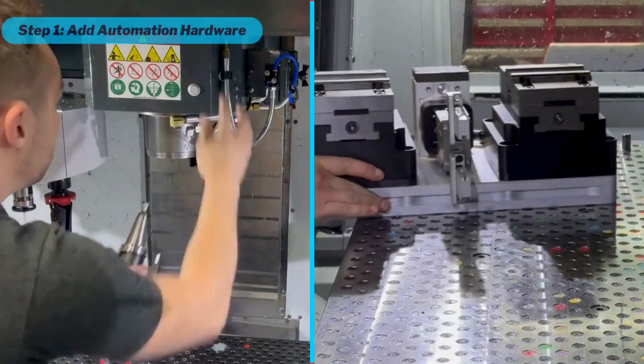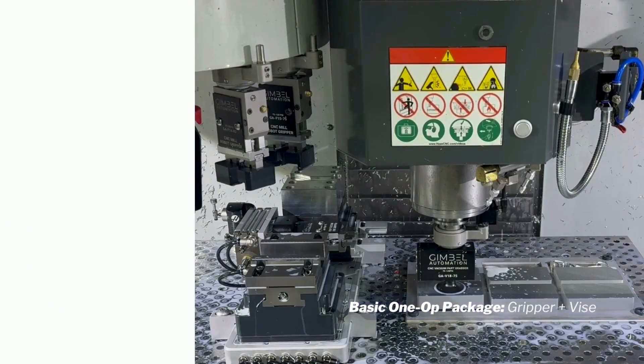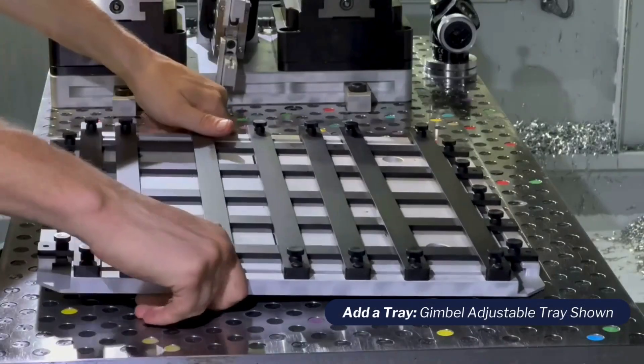Step 1: Install the CNC spindle gripper and automated work-holding solution into the CNC machine. This can either be a one-operation automation setup, such as a spindle gripper and a vise, or a more advanced two-operation setup, including our two-operation automation pallet, a spindle gripper, and a vacuum grabber. Then add a tray that holds your stock in an XY grid.